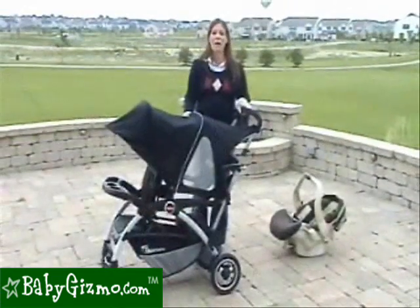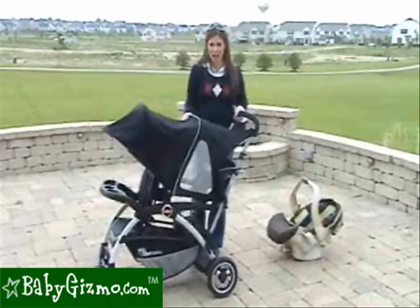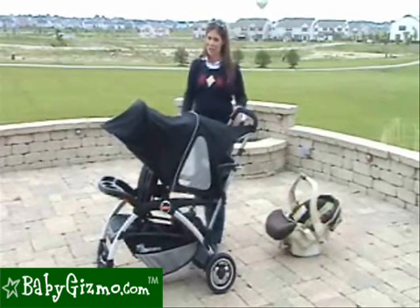Let's show you how it works. It accepts almost every infant car seat on the market — there are a few exceptions, so just check the list to make sure it accepts yours.